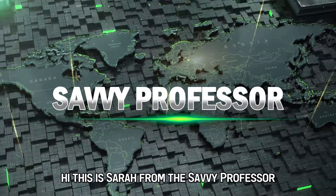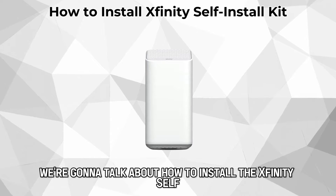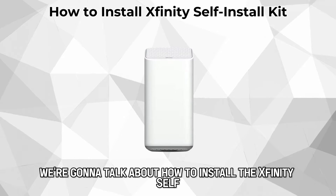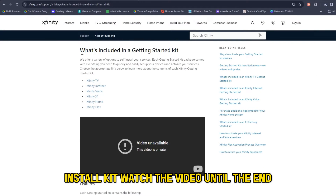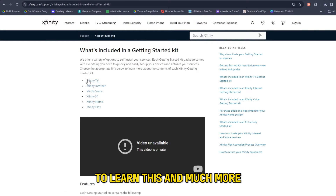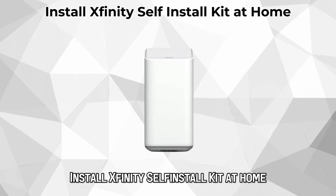Hi, this is Sarah from The Savvy Professor, and in today's video we're going to talk about how to install the Xfinity Self-Install Kit. Watch the video until the end to learn this and much more. Install Xfinity Self-Install Kit at home.